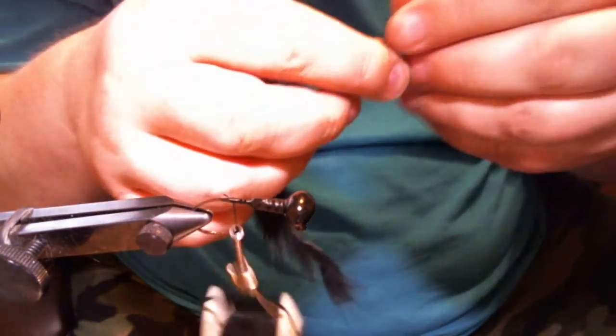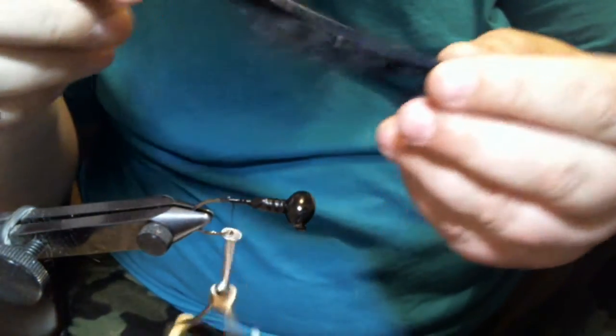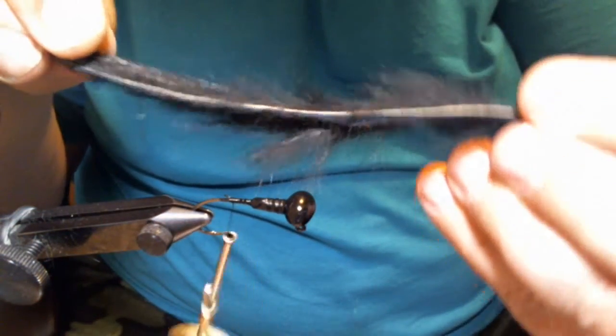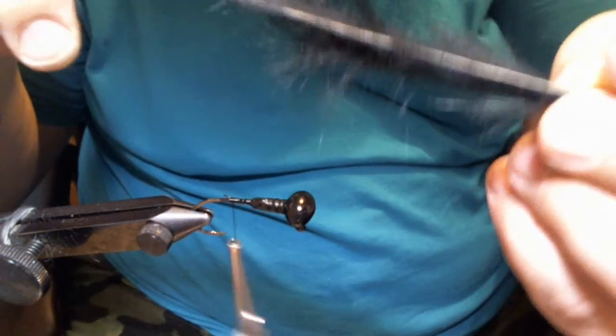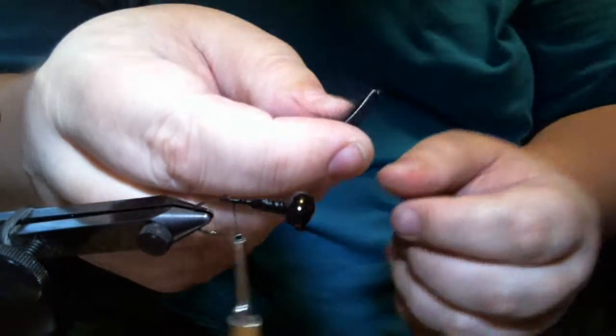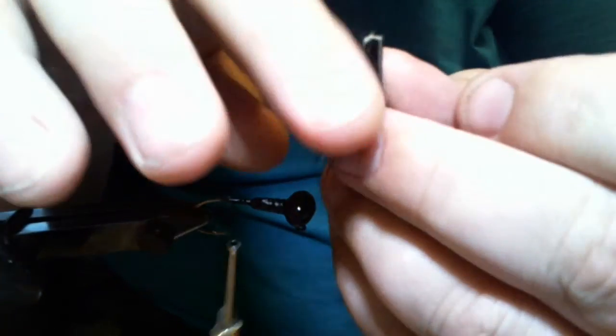Put a little bit more glue on there and come back down. We're going to take our rabbit strip — this is a regular zonker strip, not a cross-cut. You can see your leather and which direction the hair is going; the hair all goes down this way, coming to a point at one end. The other end is where the hair faces away — that's the end you want to start with.